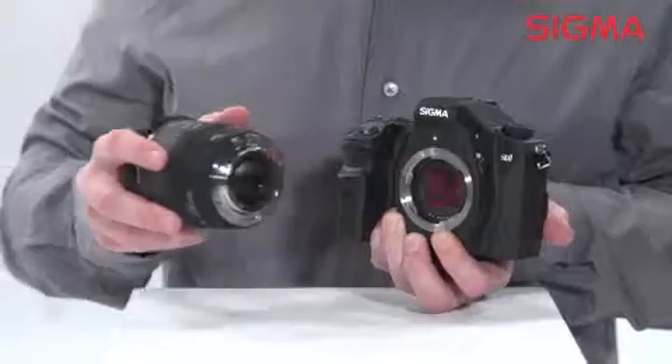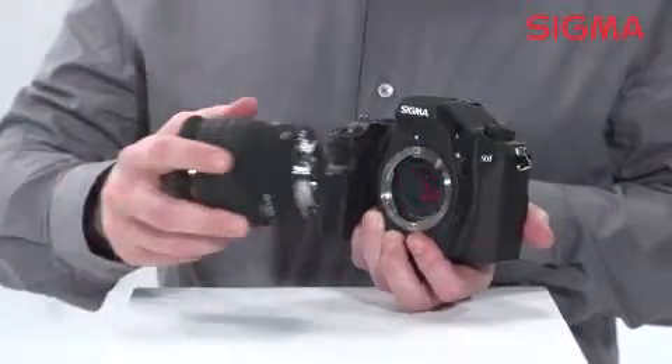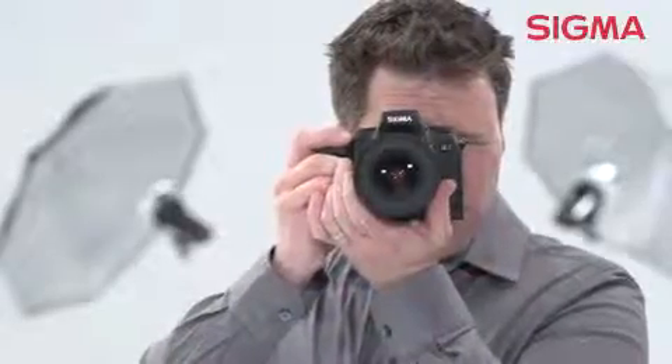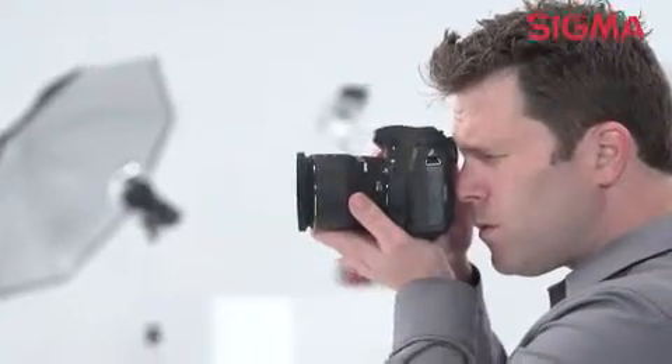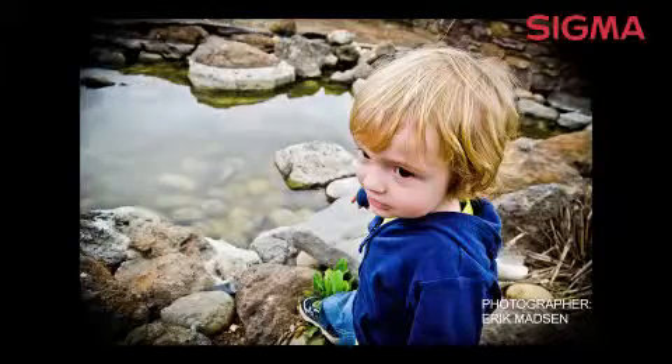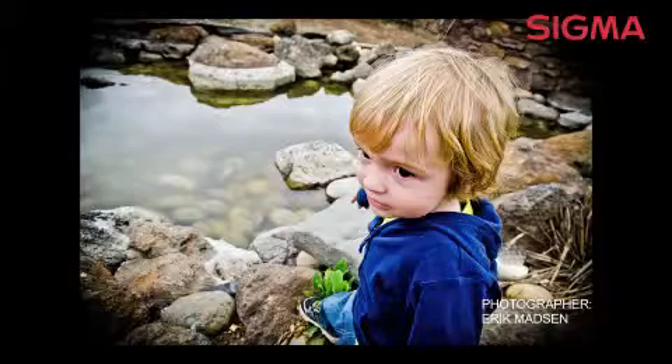The 9-blade diaphragm offers nice out-of-focus highlights, so you're ensured a great-looking picture no matter the subject. This lens also has an 84-degree angle of view, which is great for shooting landscapes or group shots, because it won't significantly distort the subjects at the edge of the frame.